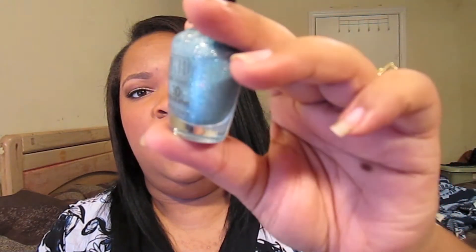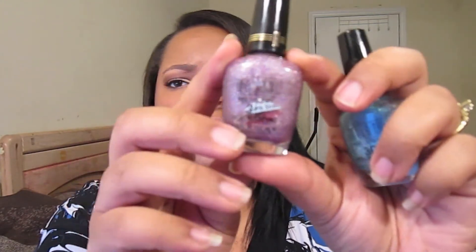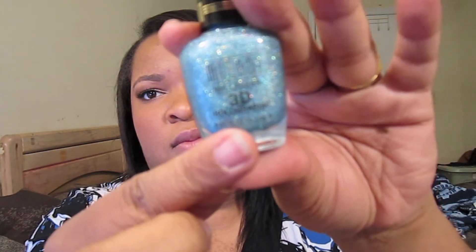I love the Milani polishes. I have two of the 3D holographic ones and I think I'm going to go pick up the green this year. You would think they look like a lot of glitter you'll have to deal with, but taking these off is a breeze and putting them on too — they go on so smoothly. I have the purple, which is my absolute favorite, and this is in High Rise. And this one is Cyberspace — a nice blue. They're all holographic and they're just beautiful on your nails, short and long.